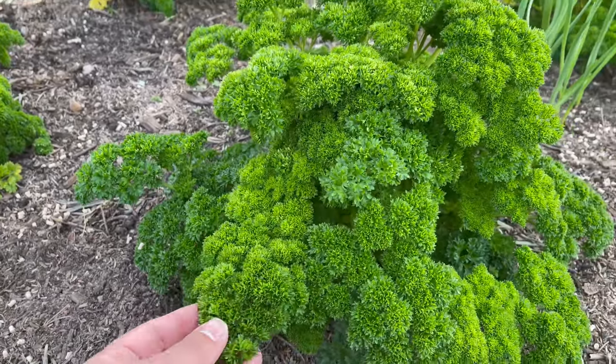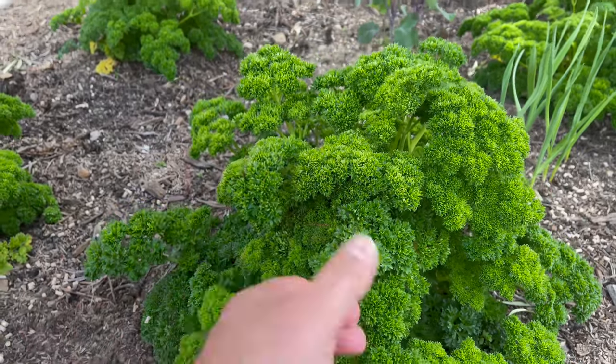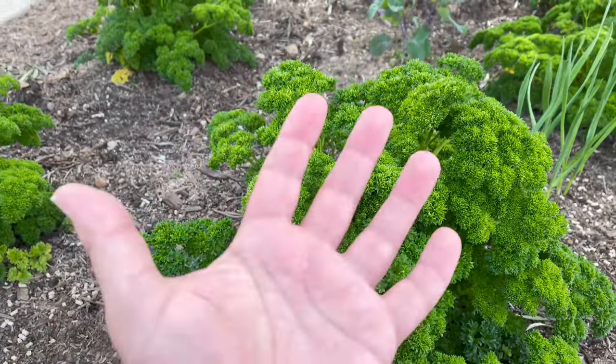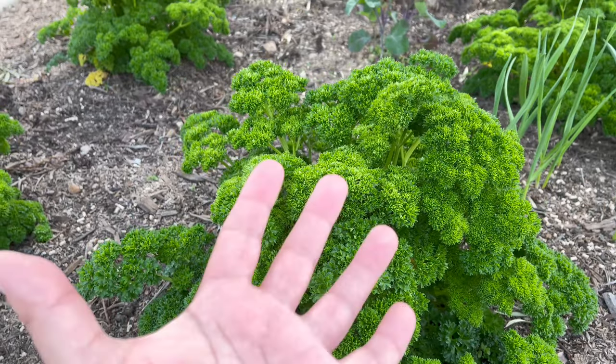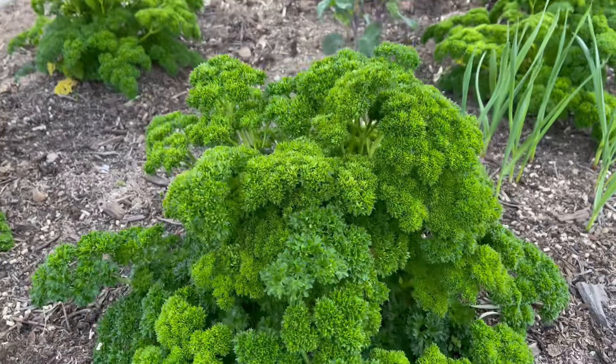And I grow flat leaf as well. I'll link it up in the video. For 10 years now I've been growing a seed stalk of parsley — large leaf, where the leaf is as big as my hand. I'll put it in the video right now.